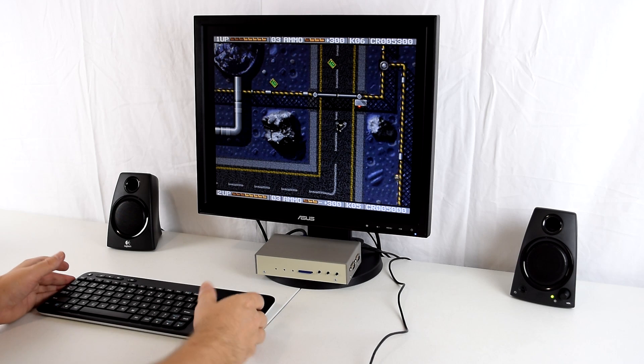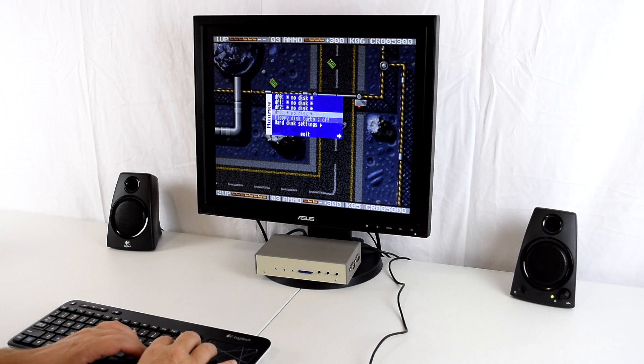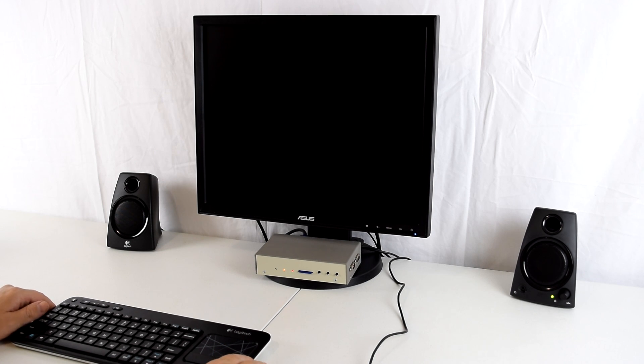That's all working fine. If you want to play another game, just hit F12 — we're going to eject all the disks and we're going to try Banjo. Then we just reset the unit and it'll proceed loading the next game.